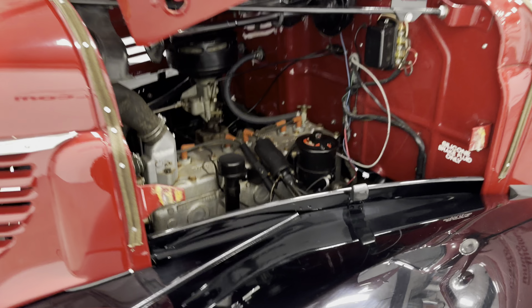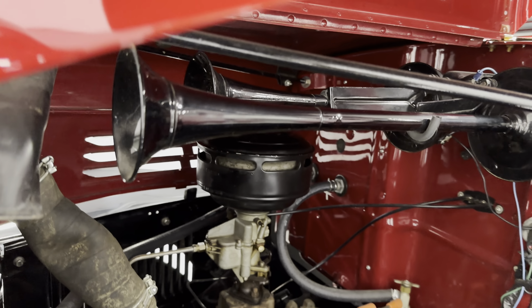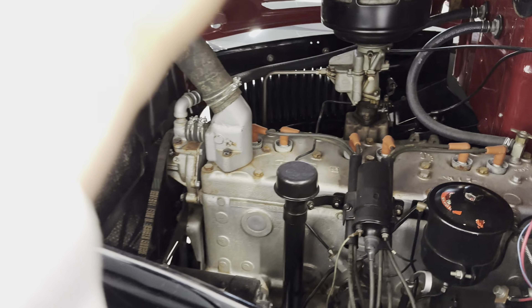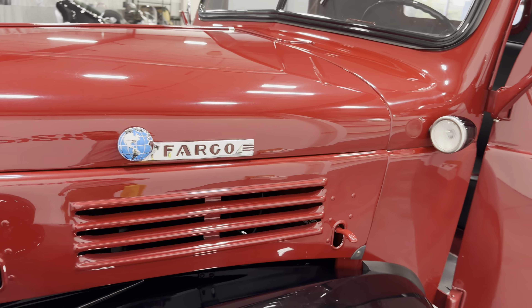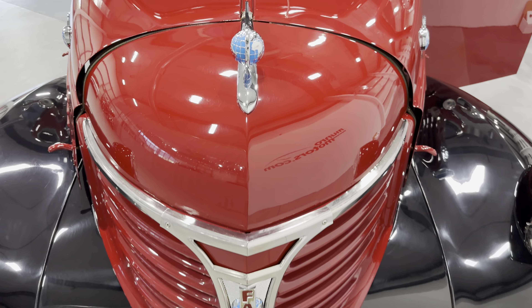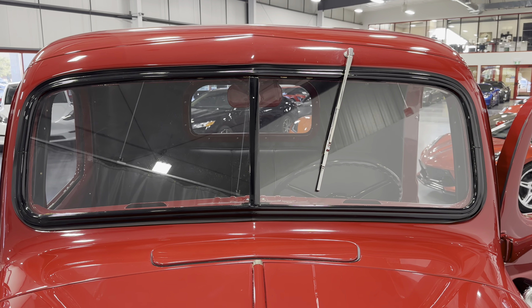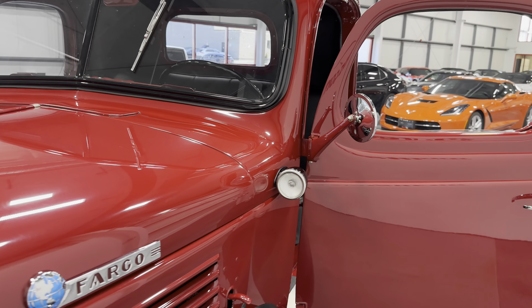We'll make our way over so you can see the engine bay — it's nice and original. We've got horns up here. It's very nice. Looking back at the hood of the truck, the paint is pretty nice. The windows look great, there's one windshield wiper — that's common back then — and the mirrors are on the side.